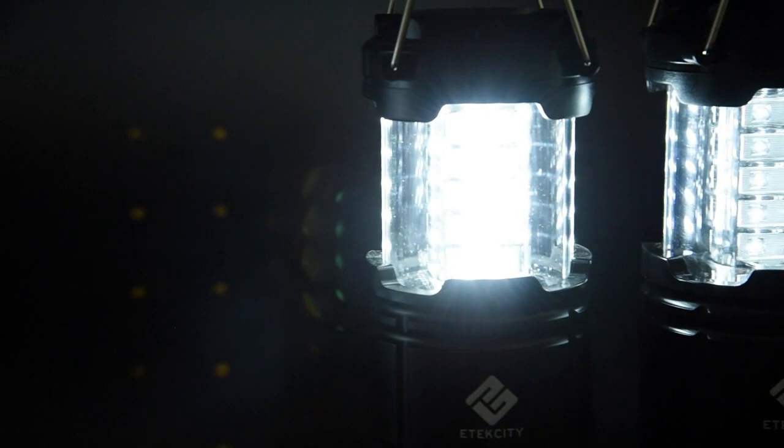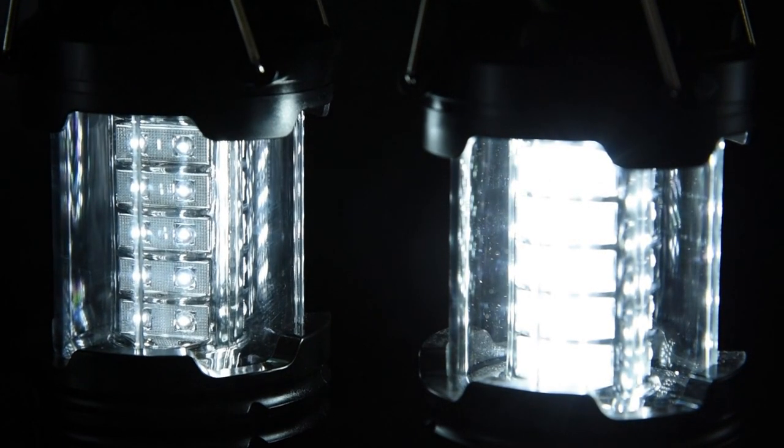When battery power is running low, the lantern will automatically dim itself in order to conserve and extend battery life and usage.